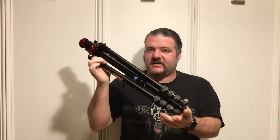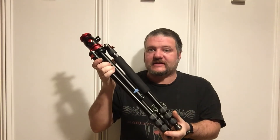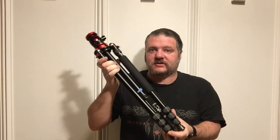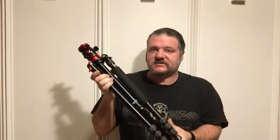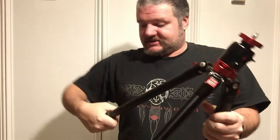First thing we need is our handy-dandy tripod, and this thing has to be perfectly level for this tracker to work efficiently. The closer to level you get your tripod to start with, the better off you are. Let's get this thing set up.